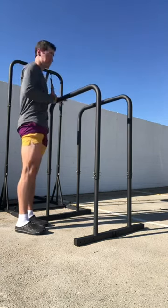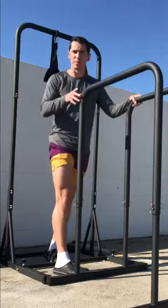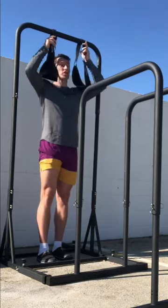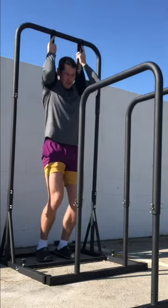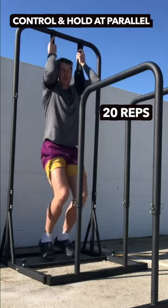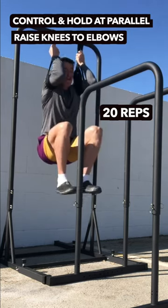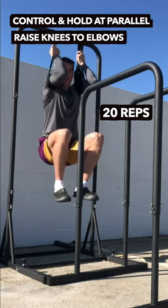Now we have three options. This last one is kind of simple and common sense — maybe the most accessible in terms of equipment — because these are D Moose ab straps, super cheap. You can go into any gym, gyms are opening back up, you have a chin-up bar, and you hang from those. It still scales to any level: do your reps, try to get to 20 reps where you can control and hold at parallel, then start raising those knees to the elbows and back to parallel. I found that 20 reps here is as hard as 20 seconds in the L-sit, or 20 reps with 10% body weight in the monkey foot.